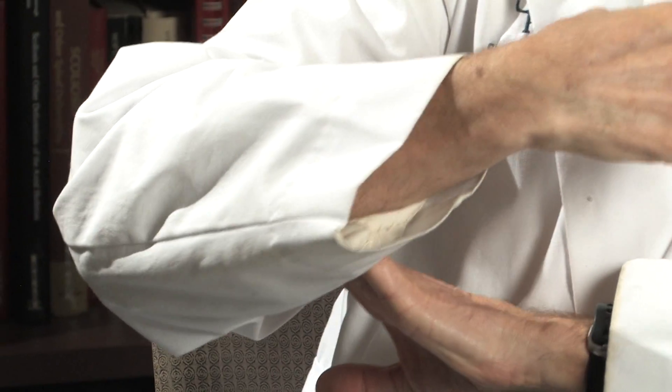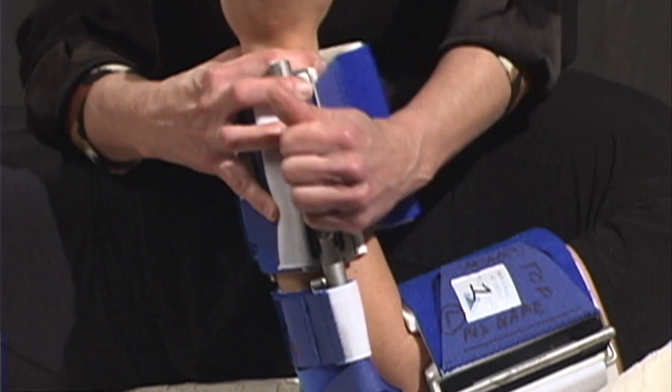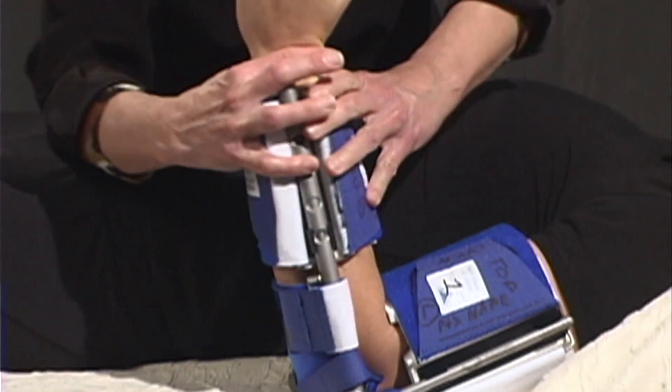It's critical that we have a splinting mechanism that will accommodate or can be adjusted so that they can take advantage of the increased range that we get as they start to loosen up. The advantage of using Dynasplints over static splinting is that you can adjust the splint to take advantage of any range of motion they're going to gain over time. That's why we do this splinting — to hopefully gain range, and this type of splinting mechanism will let us take advantage of that.